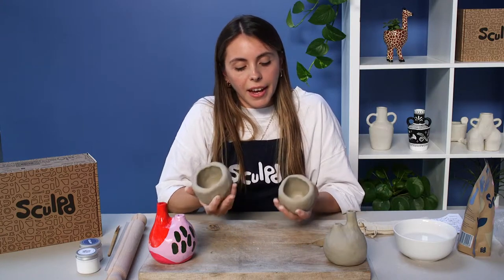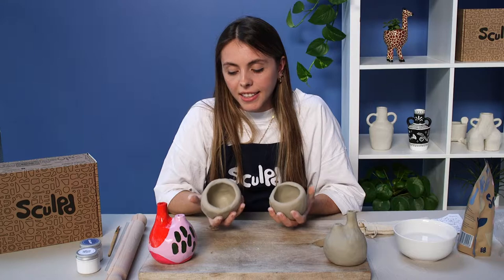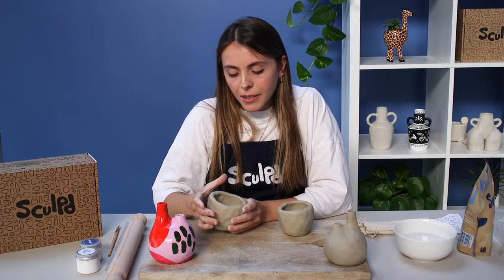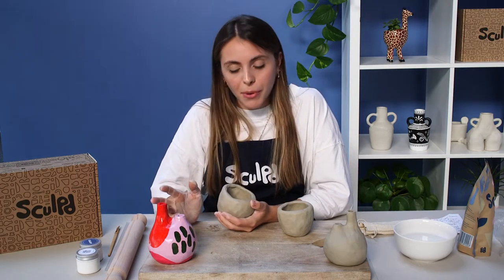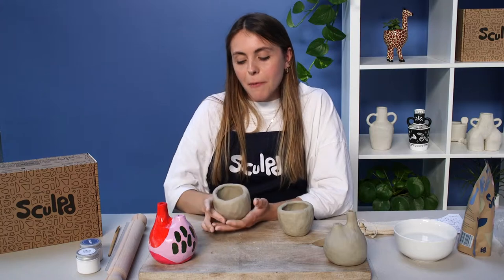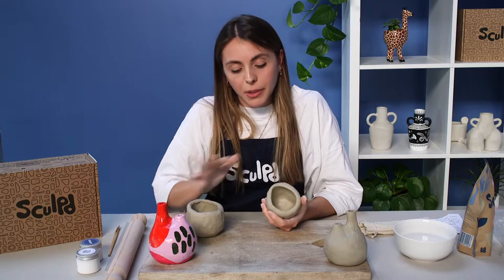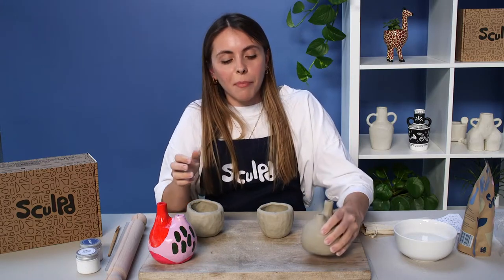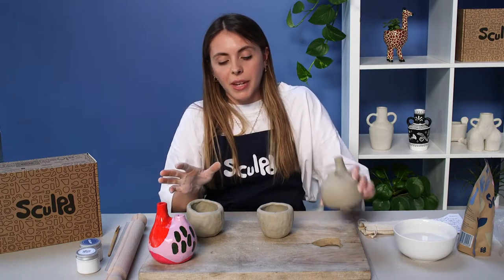Let me tell you a little about the air drying clay we're using. This is a special clay — as it says in the name, it dries in the air. Normally you'd need to fire clay in a kiln that gets up to about 1500 degrees Celsius, which is much hotter than your average oven. This clay has added fibres that give it strength to air dry instead. Unfortunately that does mean it's not fully waterproof, so you wouldn't be able to use your creations for anything food or drink related. It's good for dried flowers, which look really nice in these, or just as a nice ornament in your house.